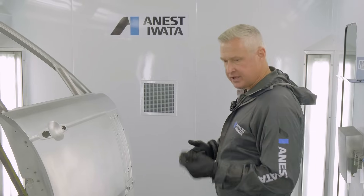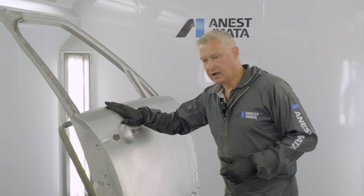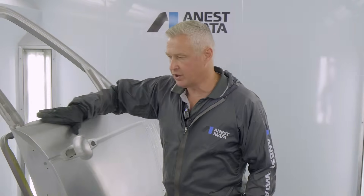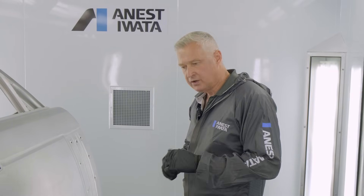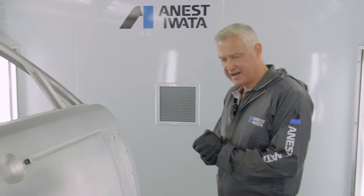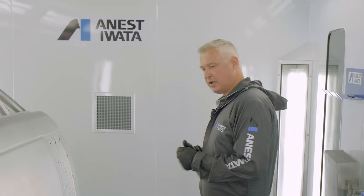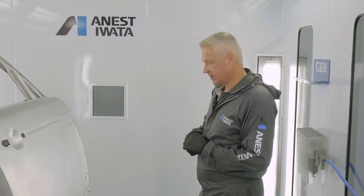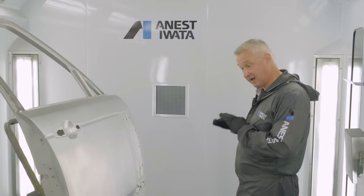We're going to go through the system today. The system will be wet-on-wet primer to start. For the wet-on-wet primer we're going to use the W400 WBX. The reason for using the W400 WBX is because it's got split nozzle technology — from wet-on-wet primer you want a real flat lay down, as smooth and flat as you can get, because everything else goes on top of that.